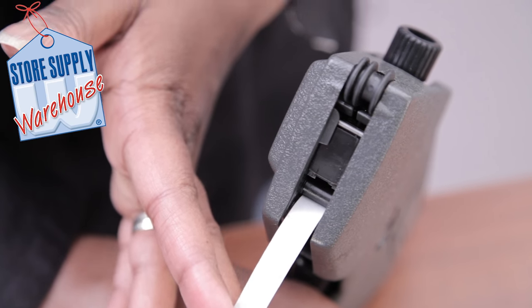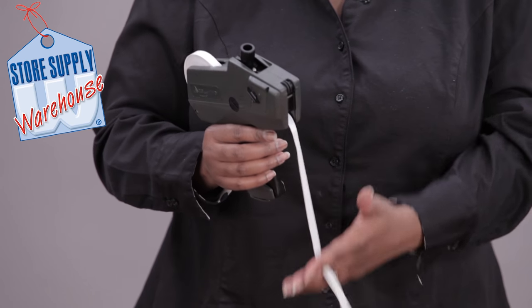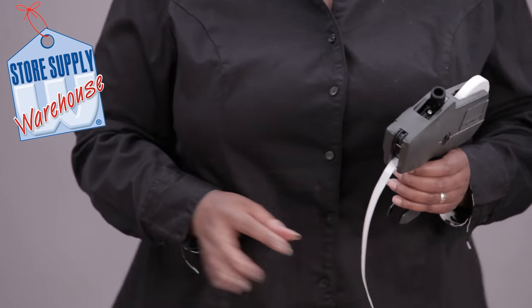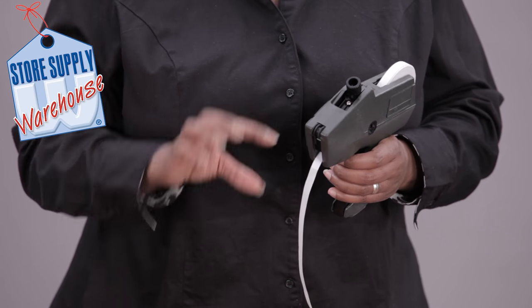Then you can release the handle. It's very important that you take those labels off because you do not want to get any labels stuck inside of there.